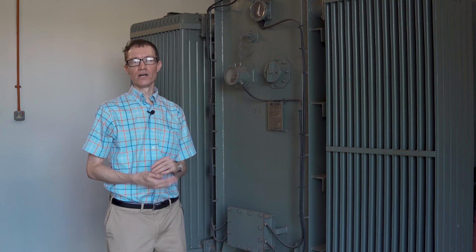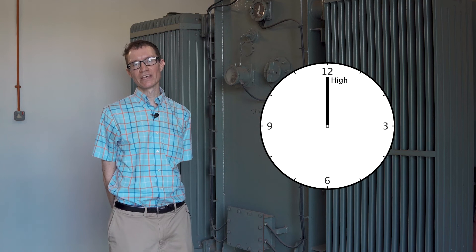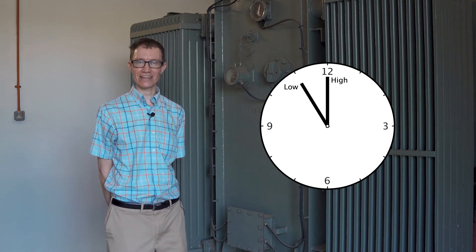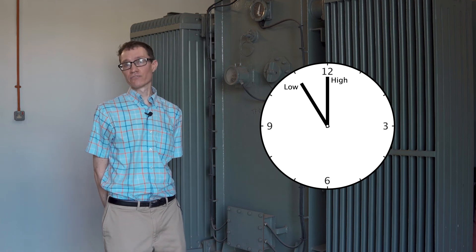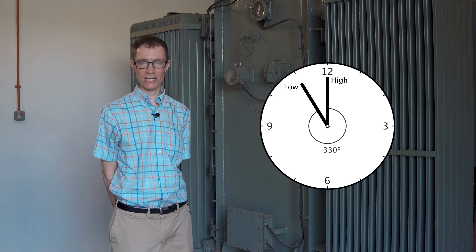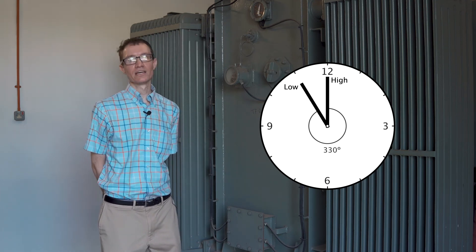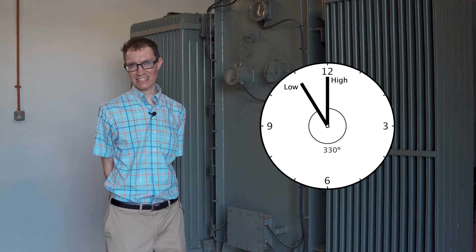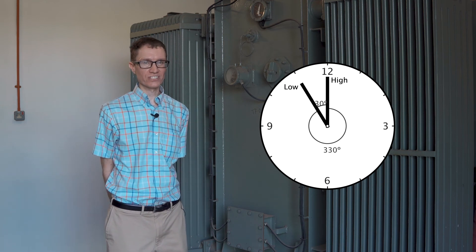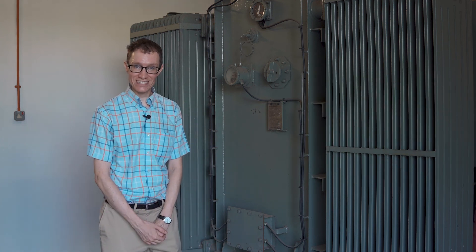The number 11 refers to the phase of a clock. If you imagine the high voltage side is a hand at 12 o'clock and the secondary side is a hand at 11 o'clock, then converting those hours into degrees we can see there's a 330 degree phase separation between primary and secondary. Equivalently, the low voltage side lags the high voltage side by 330 degrees, or leads it by 30 degrees.